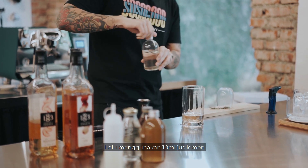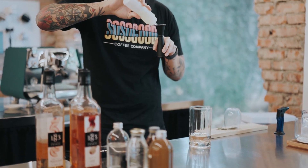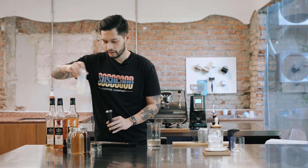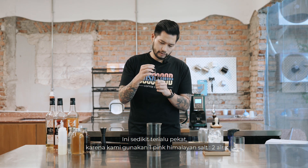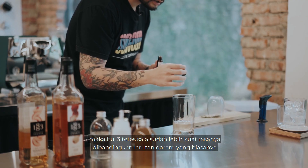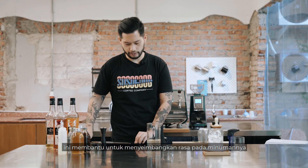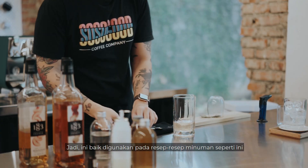Then we're going to use 10 ml of lemon juice, and then we're going to use a saline solution. This one is quite concentrated — one part Himalayan pink salt and two parts water — so three drops here would be a little bit stronger than your usual saline solution. If you haven't used saline solution before, it's basically used to balance your flavors: it highlights acidity, makes the drink brighter, and makes bitterness a little bit less bitter if you have a bitter component in your drink. Pretty good for drink making.